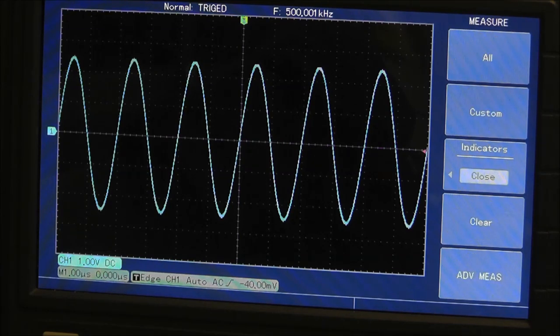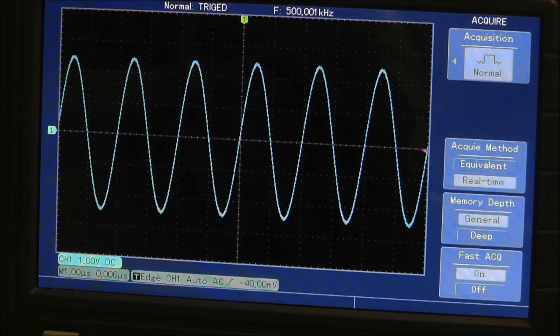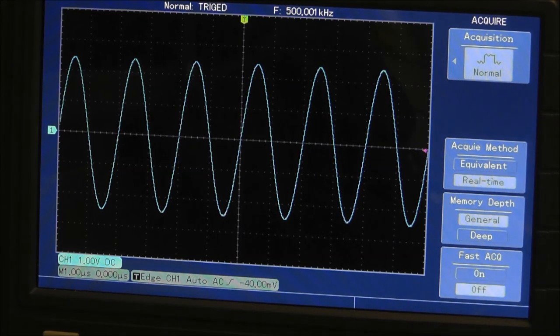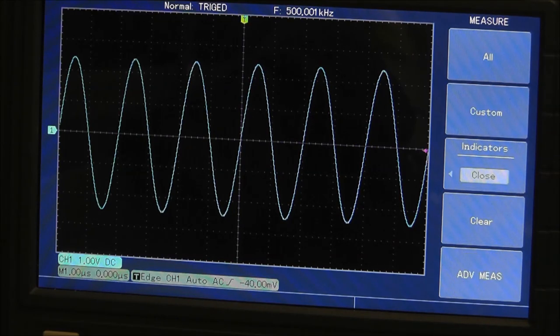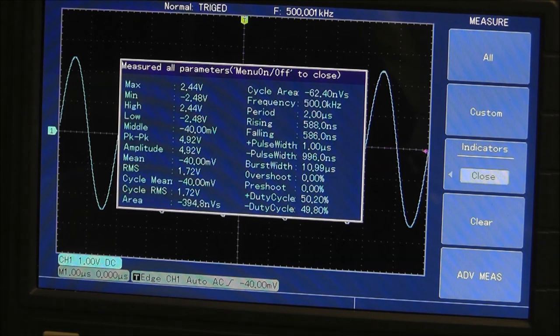So there's 500 kilohertz. In the measure menu you've got measure all. Under acquire there's a fast acquire function — it captures and displays time-amplitude information at a higher waveform capture rate. I have to turn that off in order to get the measurements to work correctly. If you go to measure all, it displays all measurements at once on the screen.